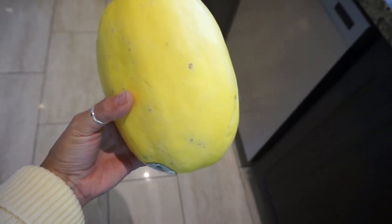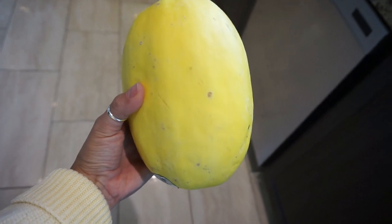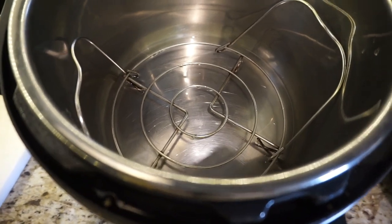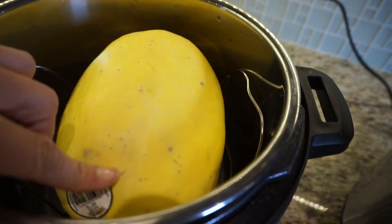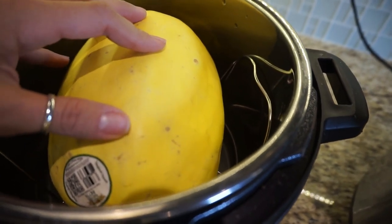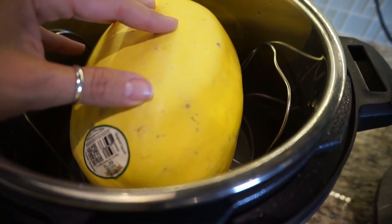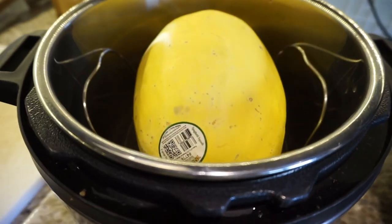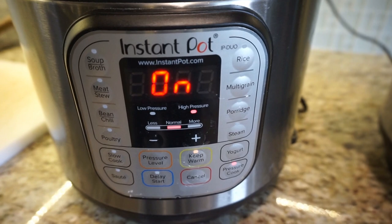Here is my spaghetti squash — it's a pretty good size. I'm going to add it to my other pressure cooker and cook it for a few minutes until it's fork tender so I can shred it and top it with the lentils. I put the steamer tray in, added about half a cup of water, removed the sticker from the squash, and just popped it in to steam. You can cut it in half and roast it in the oven too, but the pressure cooker is so much faster — going on for 15 minutes and it should be nice and tender.